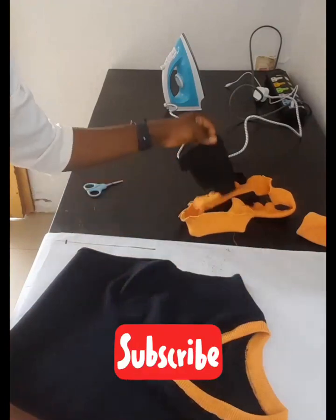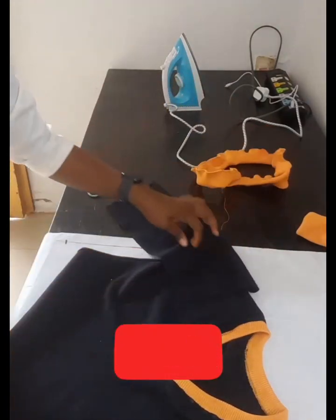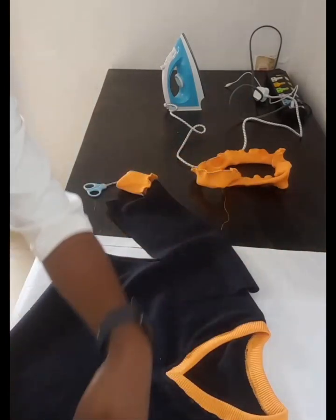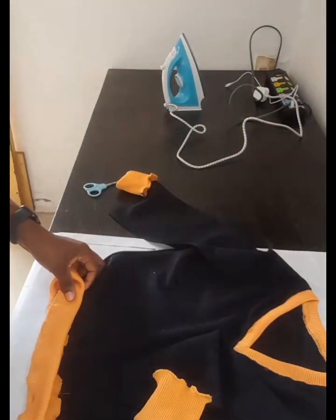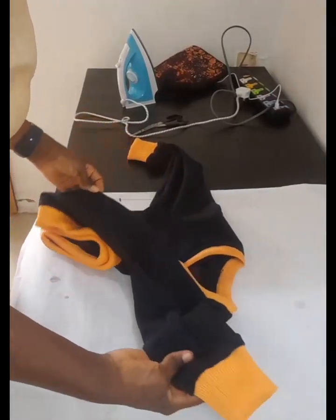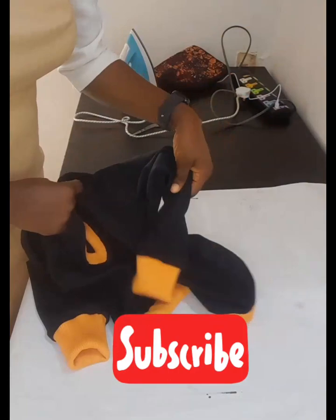If you are enjoying this video so far and you've learned something, why don't you subscribe — just hit the subscribe button, it only takes a second. Now I'm going to attach the wrist and waistband, and then I'll show you the results. I have attached everything and you can see how it looks — the neck, the hands, the waist, and everything. Thank you so much for being here. See you in another video, bye!